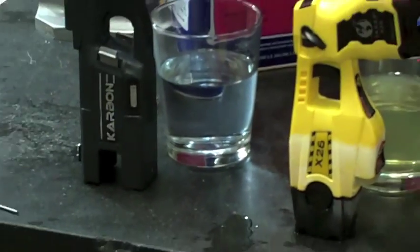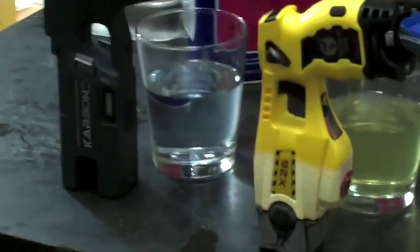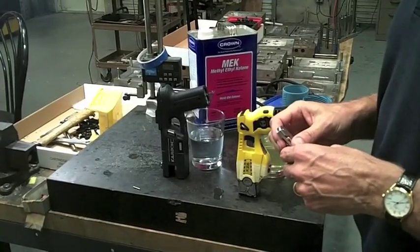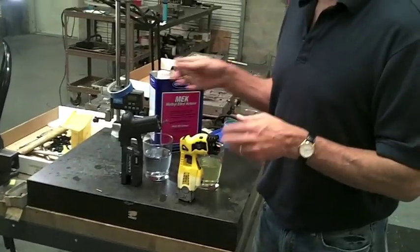We'll let these sit for just a couple minutes, and then we'll show you how rugged the guns are. We're at 2 minutes and 19 seconds from original start recording time. The guns have been resting out for approximately 2 minutes.